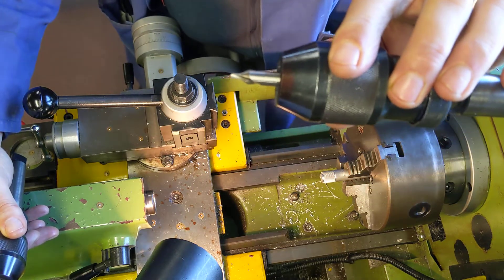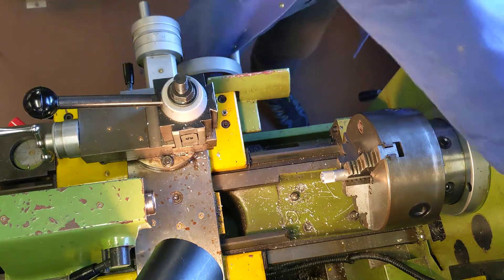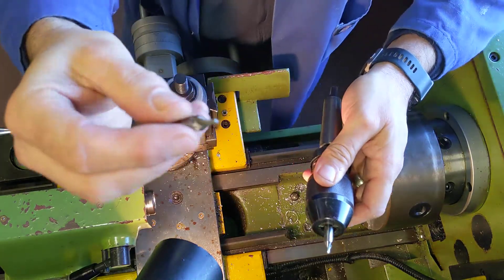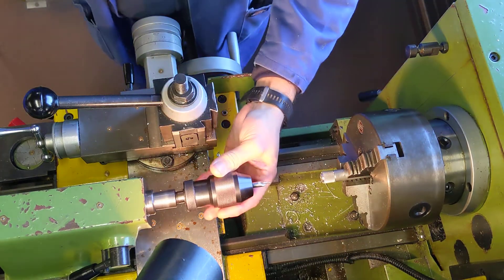A center drill is used to make very accurate holes, specifically on the lathe. I've got different sizes — this is a bigger diameter center drill — but the one we're after is this eighth-of-an-inch one, 3.2mm diameter. So there's my center drill.